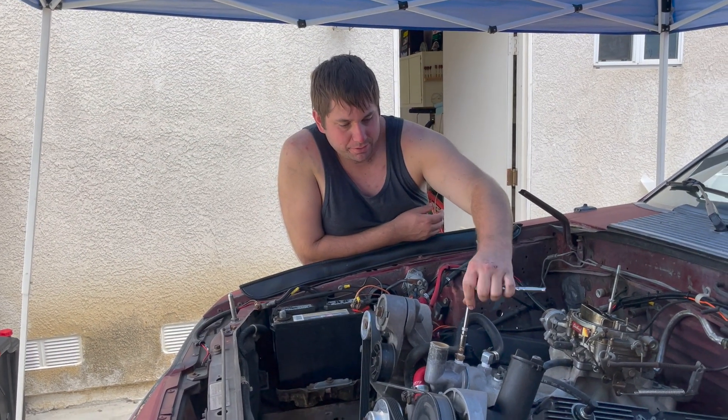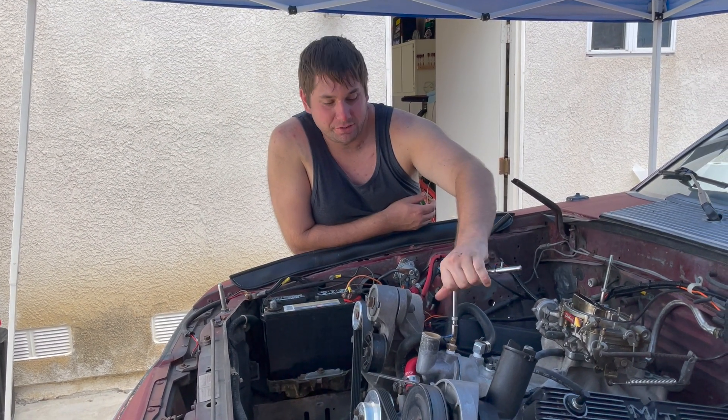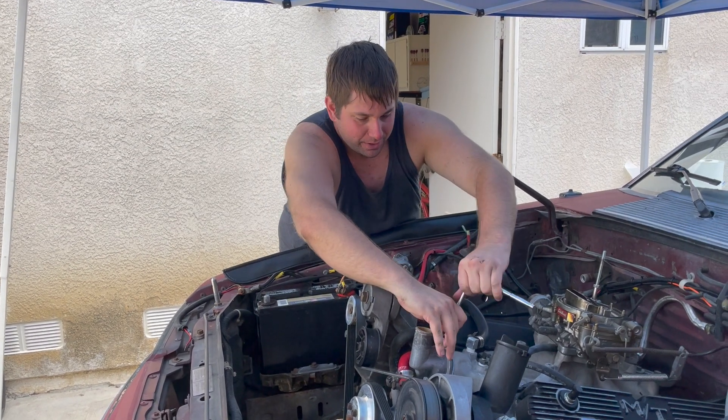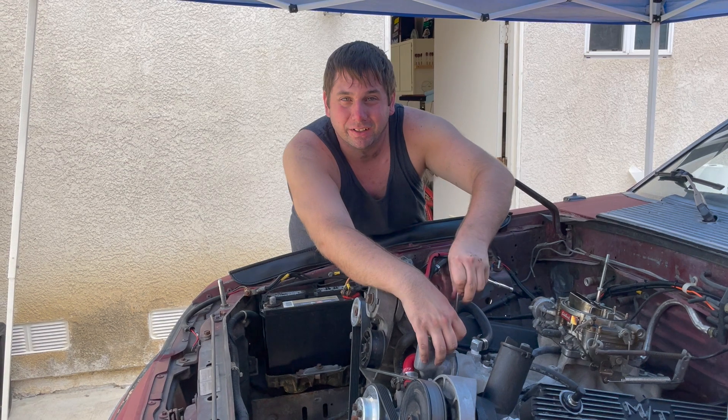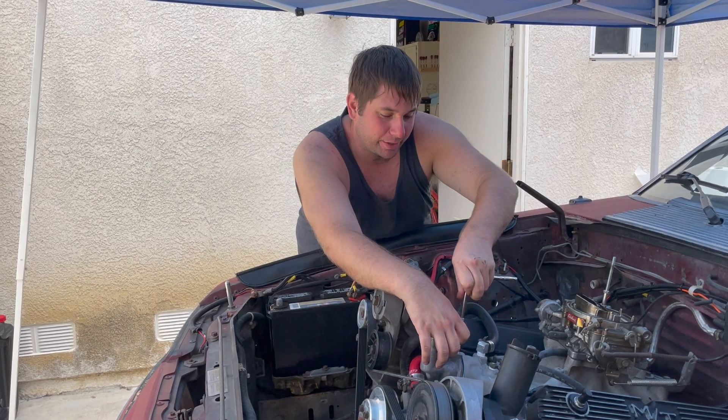Transmission's out. The sun's out in full force too, so we got the shade up. Now we're just taking apart all the wiring and all the little stuff on the engine before we actually get to pull it out.